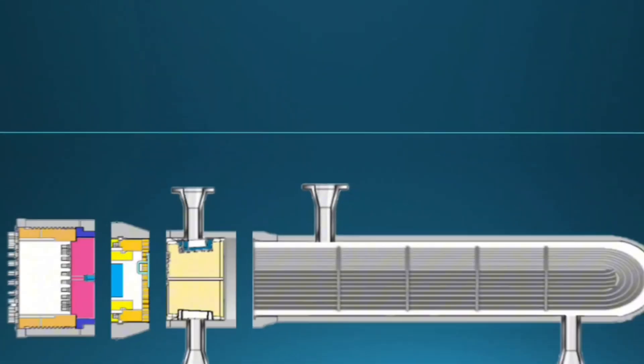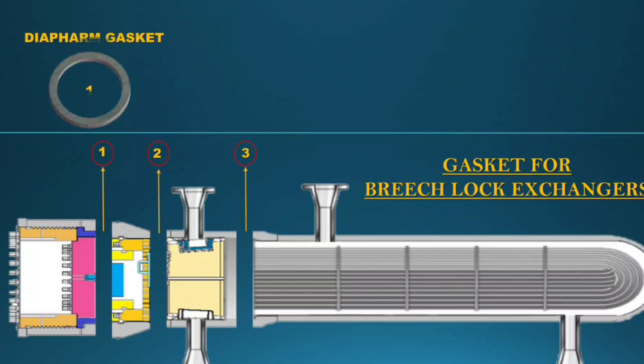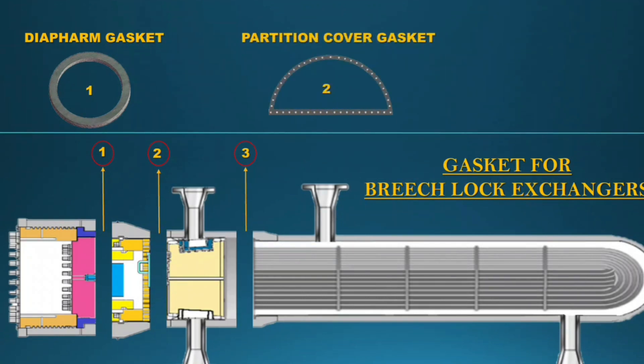Next, the gasket session. For the High-High type, there are almost three gaskets. Some exchangers also have a stuffing box gasket, and a tube sheet to internal channel gasket to avoid metal contact. The common gaskets are: first, the diaphragm gasket; second, the partition cover gasket; third, the tube bundle gasket.